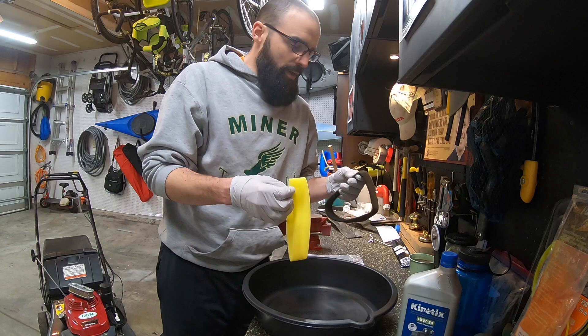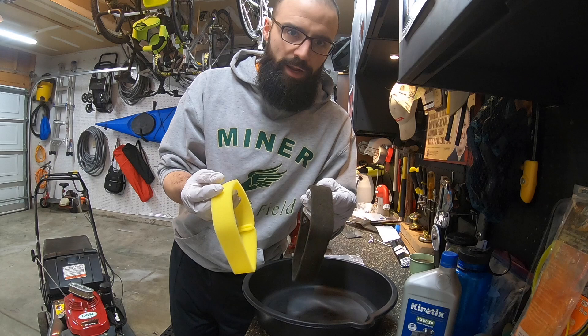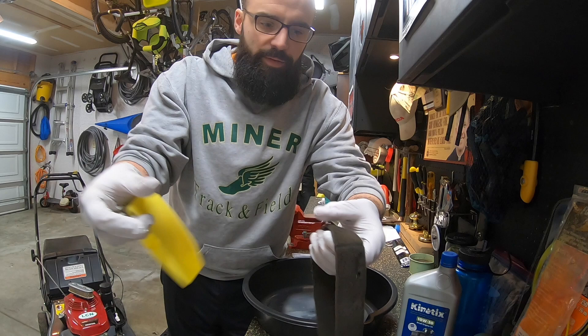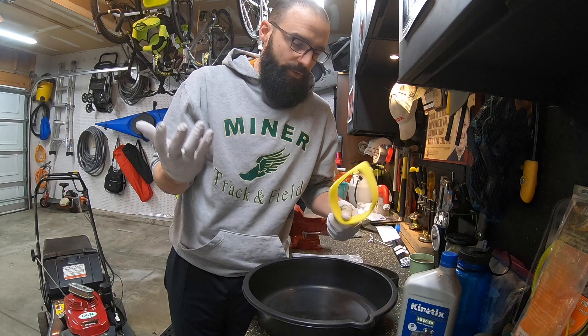The old one and the new one are two different colors. The old one — the original color was not this color, it was a black-gray color, so it wasn't as dirty as it looked. But as I showed you previously, it does have that hole in it and it's a bit stretched out as well. So what I'm going to show you today is completing this process of oiling the foam element and then putting it back on the air filter.